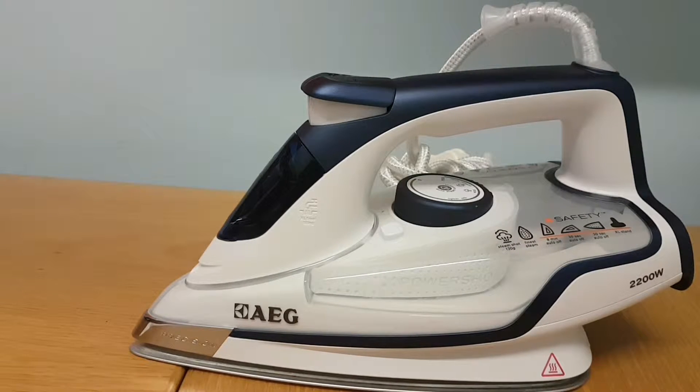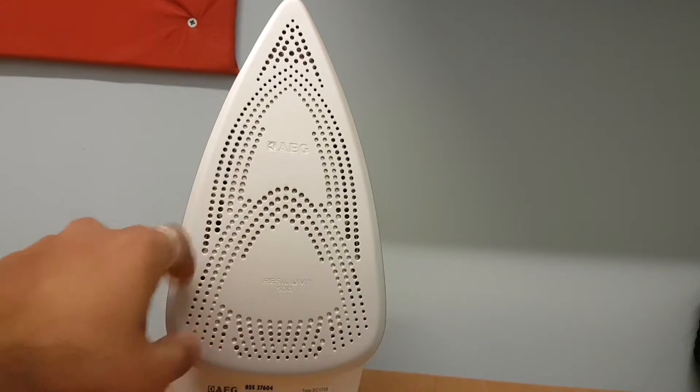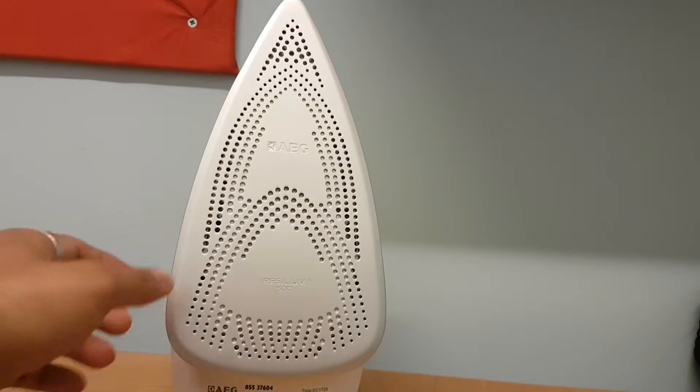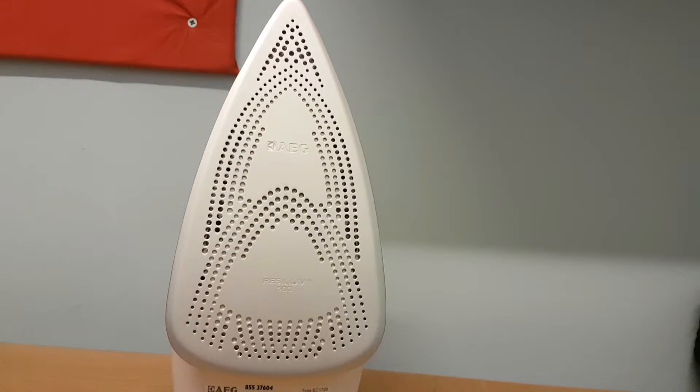Let's have a look at the sole plate itself. It's got the AEG logo and all the vents where the steam comes out. There are some other holes where the steam doesn't come out — those are just to let airflow through quite easily. It gives you 30 to 40 grams of continuous steam.